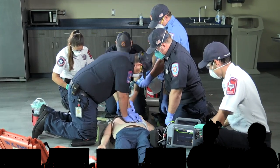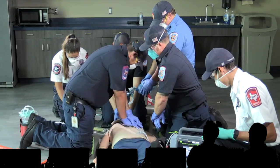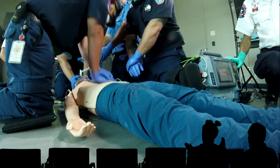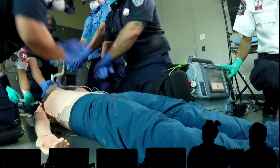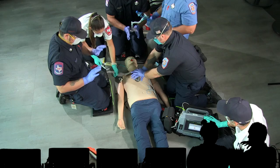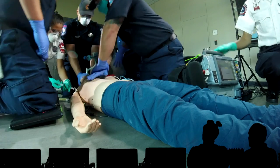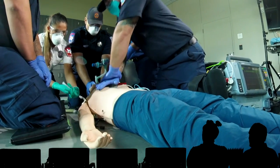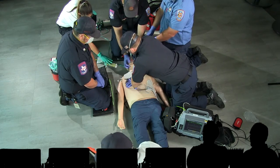Oh my gosh, yes. How could I miss that? That is some sexy bagging right there. Two-handed seal — is that a normal two-handed seal and they can do tricks? Or like seal barking? He's lifting the mandible up into his two-handed seal. I love it.